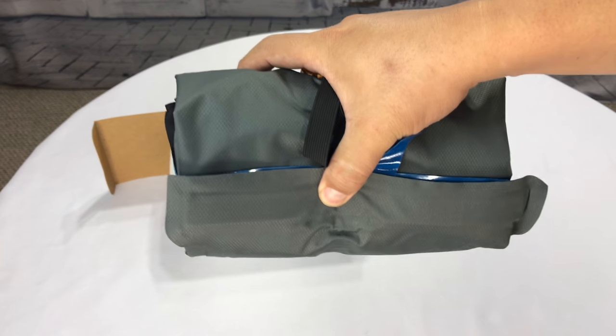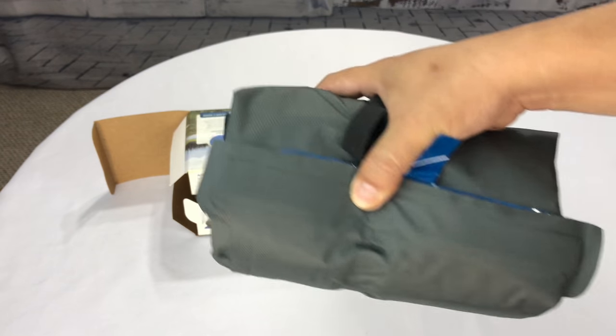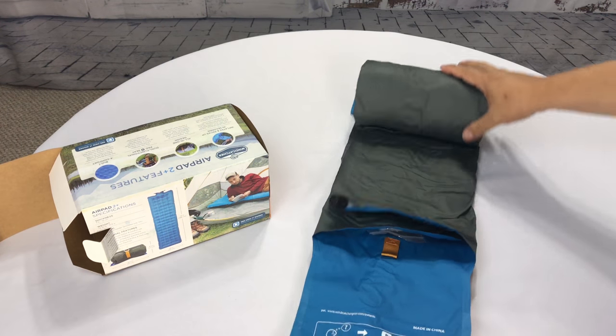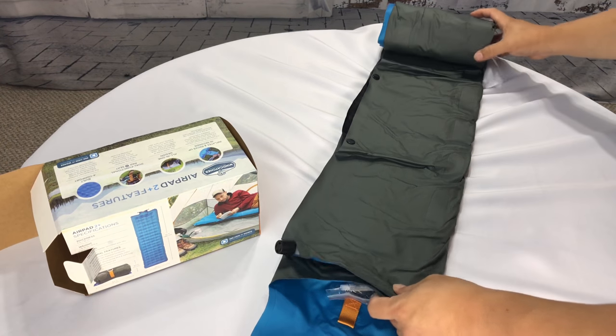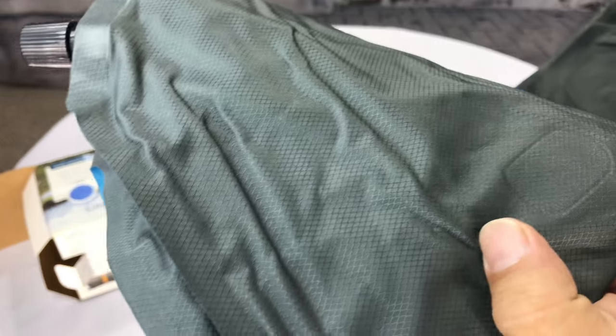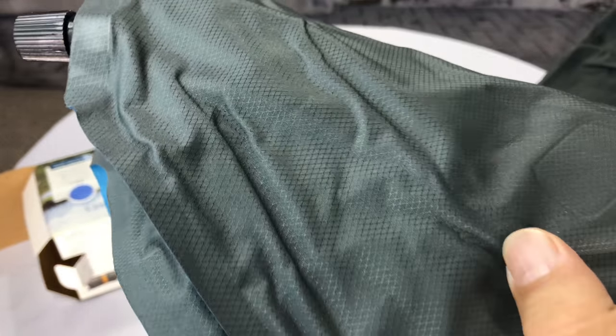It's about the size of like a mini football or something like that. And then we'll just open it up here. There are obviously two sides — this is the bottom of it, and it's like a gray nylon. You can see kind of this diamond weave on it.